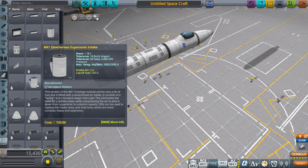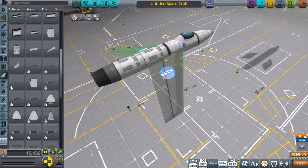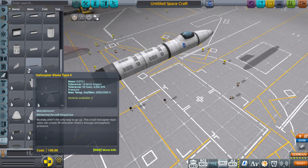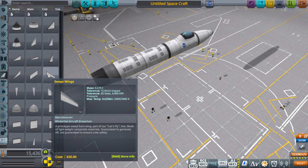Wings are low mounted. It's pretty straightforward — they look like this. They're swept wings. I'm not sure if I want to use those, though.